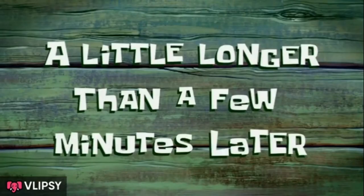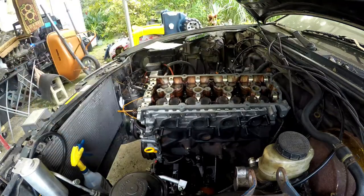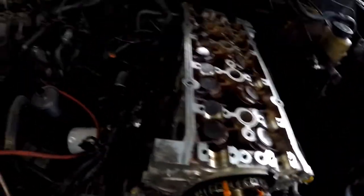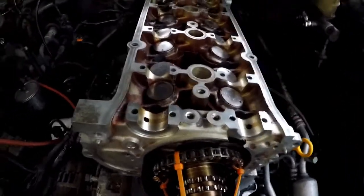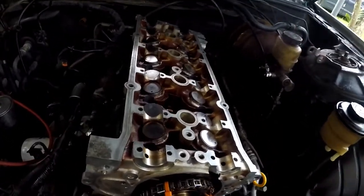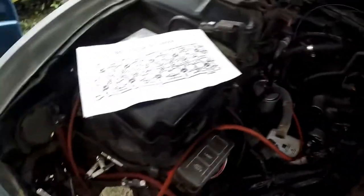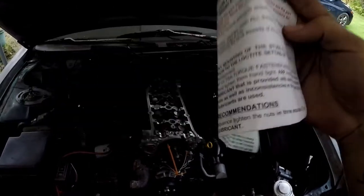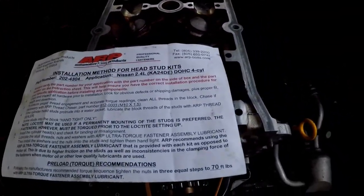A little longer than a few minutes later — the ARP head studs are torqued. I did a four-step torque process. I followed the FSM for the Nissan 240SX, which says 22, 59, then loosen, then back to 22, 59, and do that all over again, then a 90-degree turn after. The ARP head stud instructions say 70 foot-pounds, and my final torque was actually 70 foot-pounds, so I did it in order according to the ARP head stud instructions.